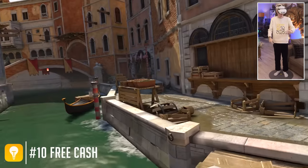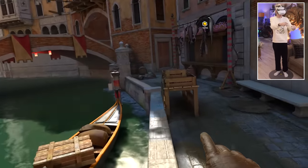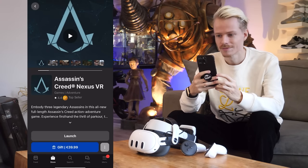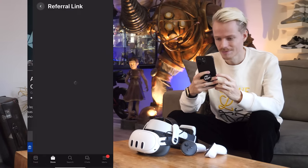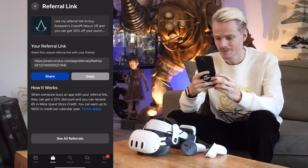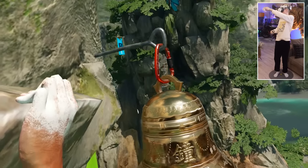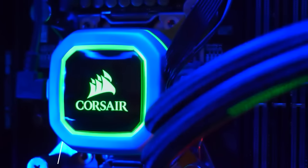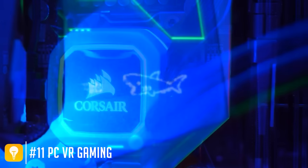If you want to earn free cash to spend on games, you can make use of Meta's referral system. Simply go to the store, choose your game, and generate a link to share with anyone you want. When someone buys it, they receive a 25% discount and you receive $5 in store credit. It's that easy.